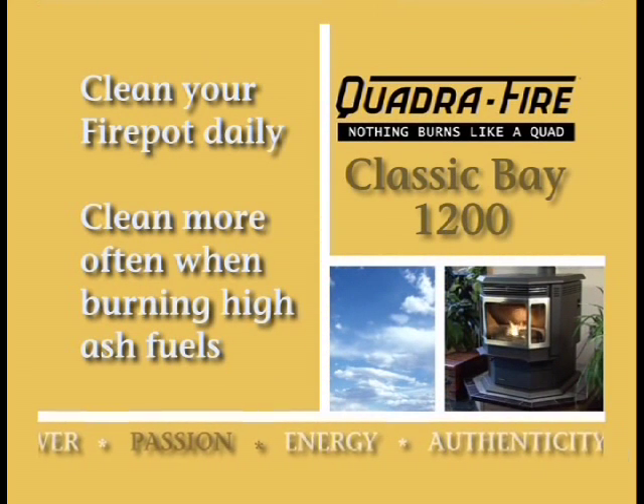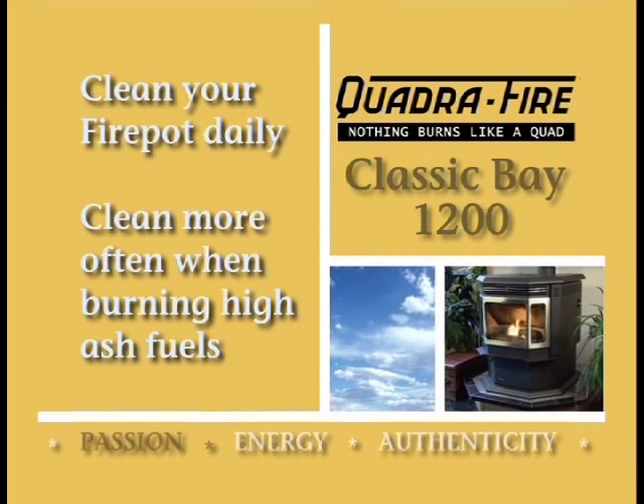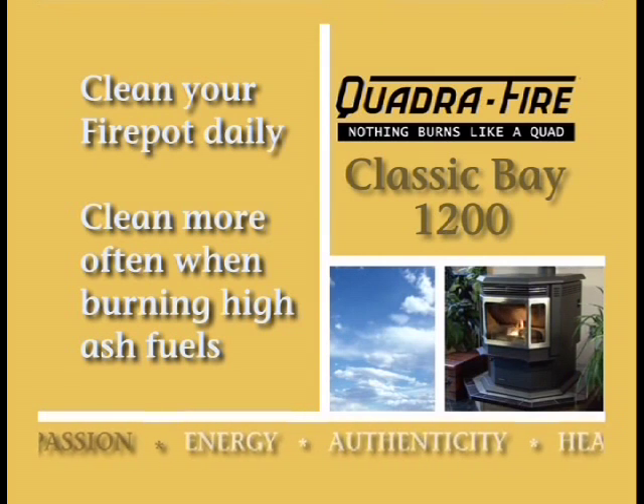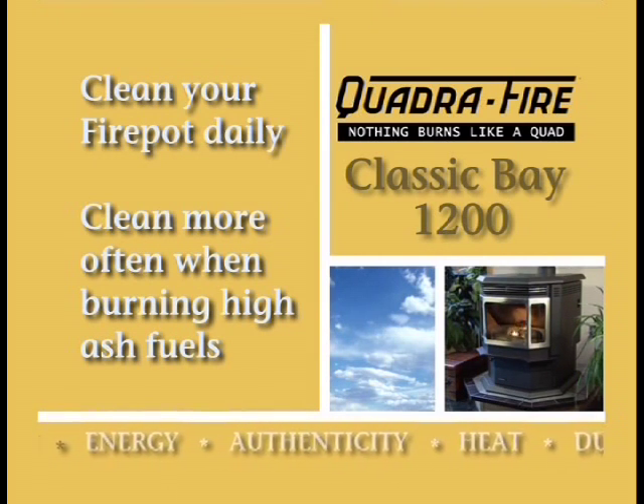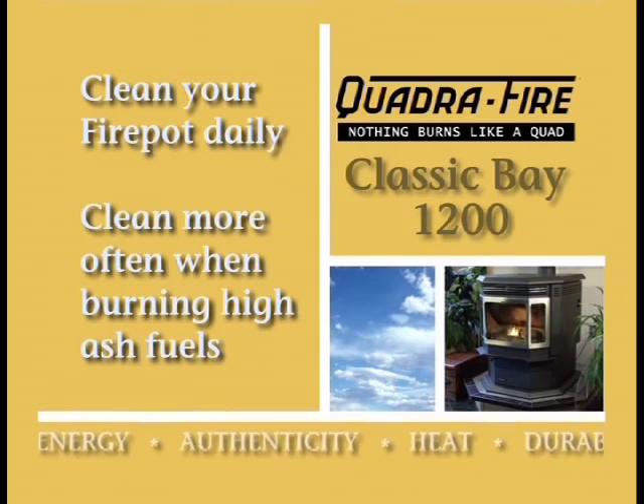We recommend that you clean the firepot daily. A clean firepot will ensure consistent lighting of fuel and maintain an efficient burn. If the fuel has a high mineral and ash content or you're burning shelled field corn, clean the firepot more than once a day.